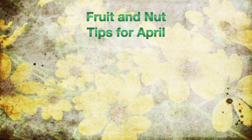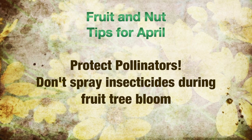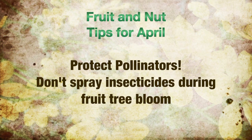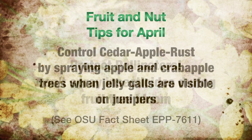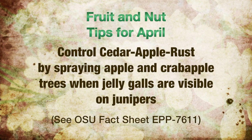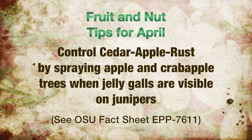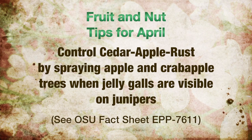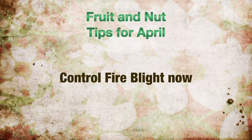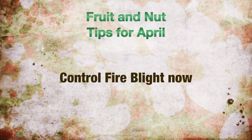The fruit and nut tips for April: don't spray insecticides during fruit tree bloom or pollination may be affected. Disease sprays can continue according to schedule and label directions. Control cedar apple rust at this time — when the orange jelly galls are visible on the juniper or cedars following a rain, begin treating apple and crab apple trees with a fungicide. Fire blight bacterial disease can also be controlled at this time. Plant disease-resistant varieties to avoid diseases.